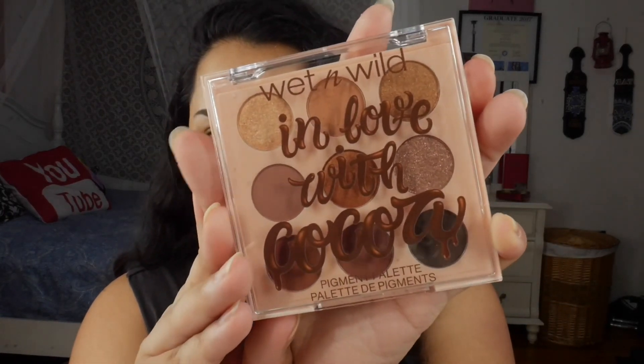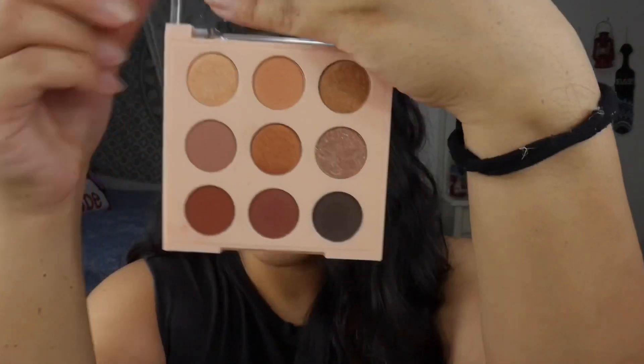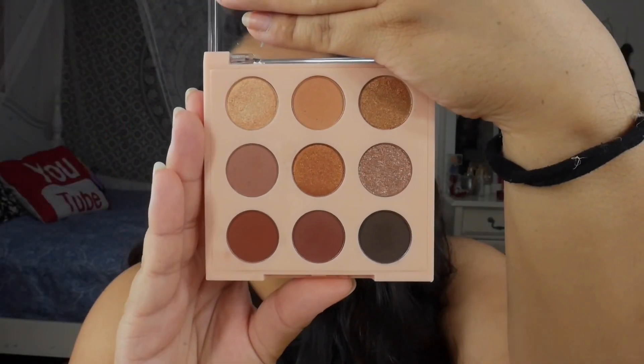But today we're gonna be reviewing and swatching the brand new Wet and Wild In Love with Cocoa palette. This is the palette right here — it features nine shades and retails for five dollars. It's supposed to be cocoa scented, however it is very reminiscent of the scent in the Coffee Cat palette; they smell almost identical if not the same.